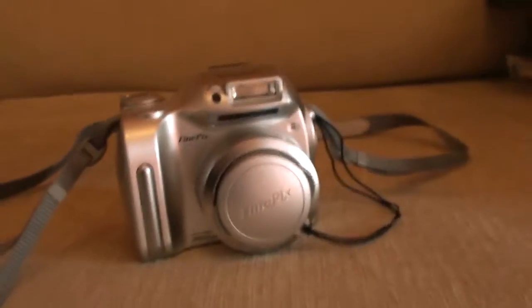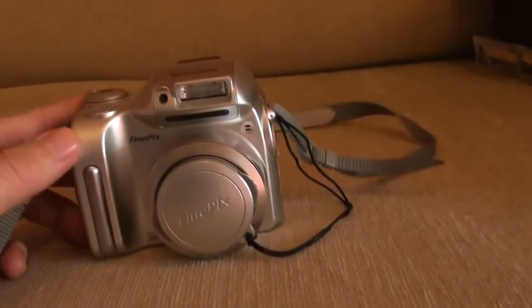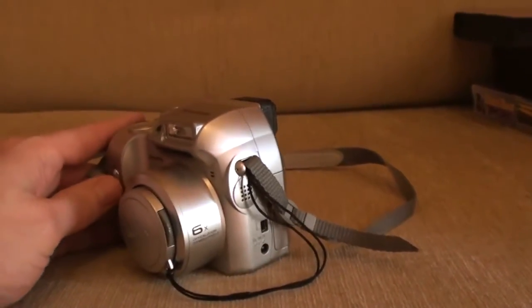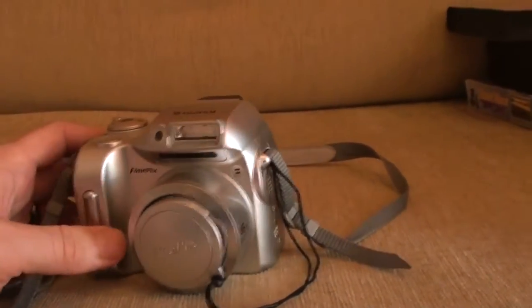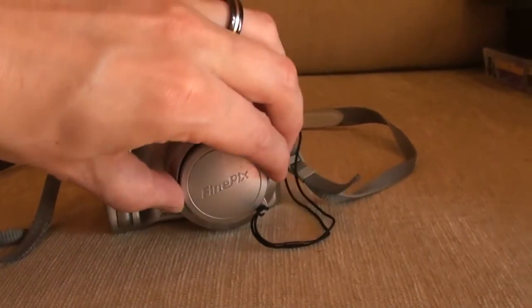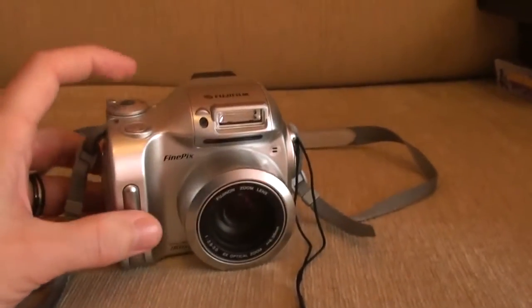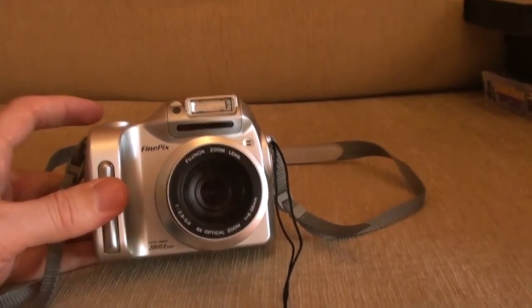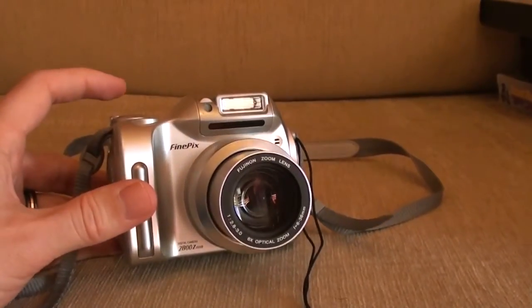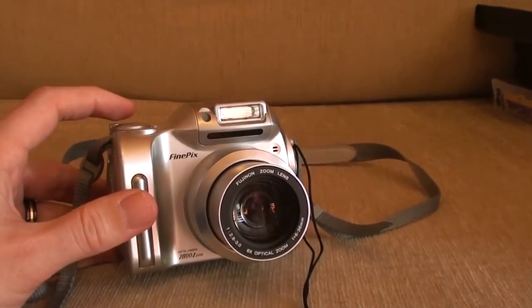There's me trying to sit down on the floor and tripping over. This is the Fujifilm FinePix 2800Z. This, shock horror, was from around 2000 to 2002 — I don't remember exactly. It cost £300. By modern standards it's a piece of junk, but back then it was quite cool. It has a maximum of 2 megapixels for stills, and for video a maximum of 640x480, if memory serves.